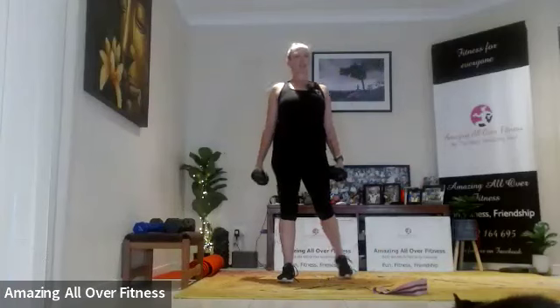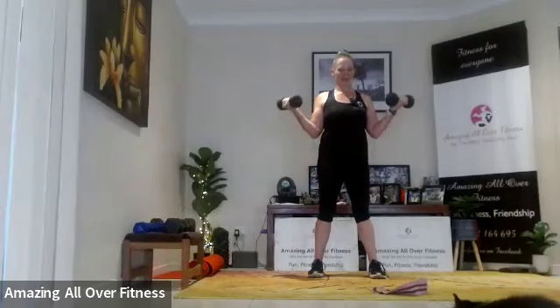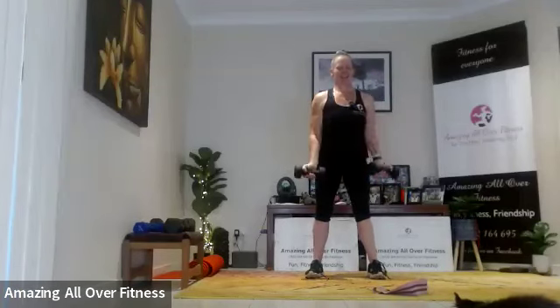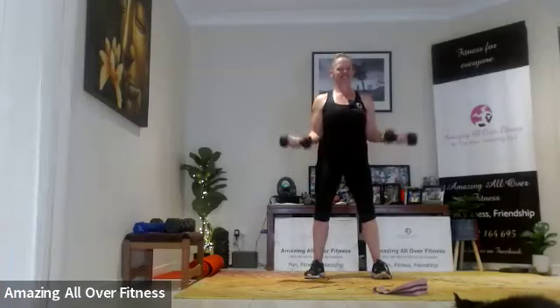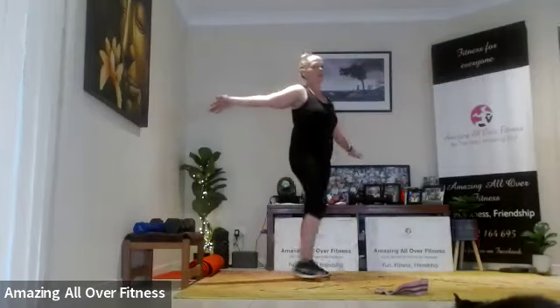Back to in-out curls — last set. Shoulders back and down, feet nice and wide. Squeeze it up. Excellent. Little rest — adjust your weight accordingly. I'm going to have to go down for the explosive curls — those eights are just too much. My biceps have nearly had it for today.